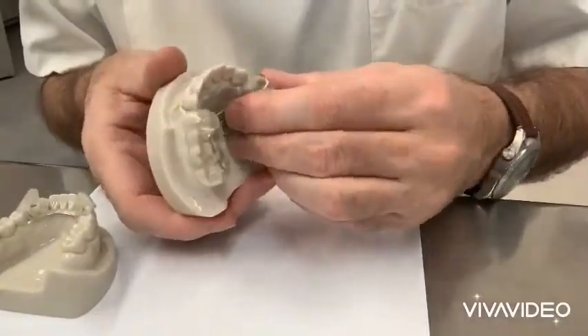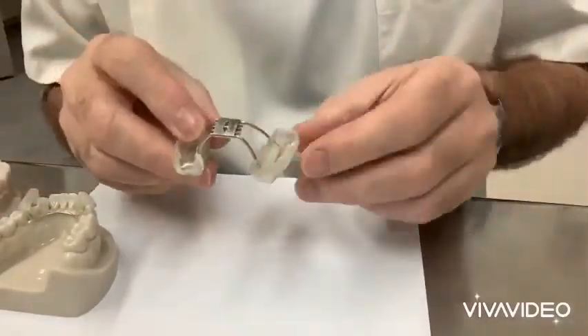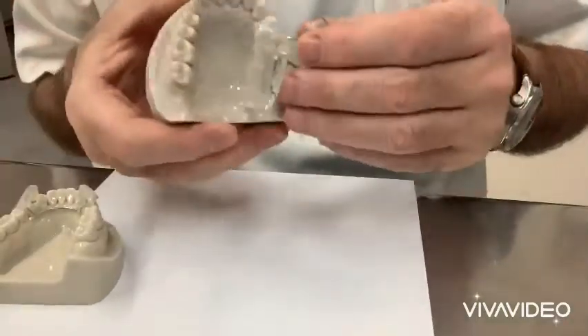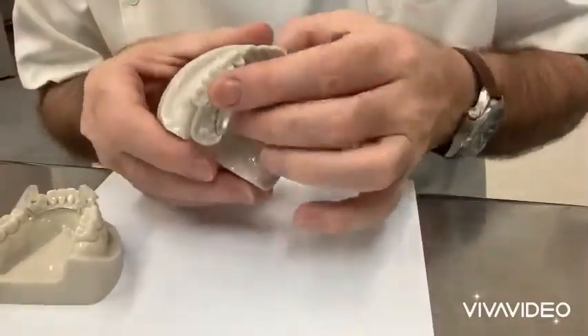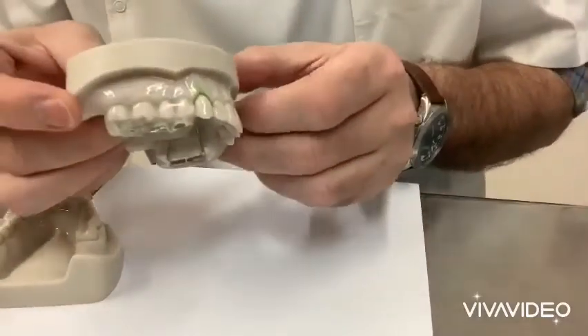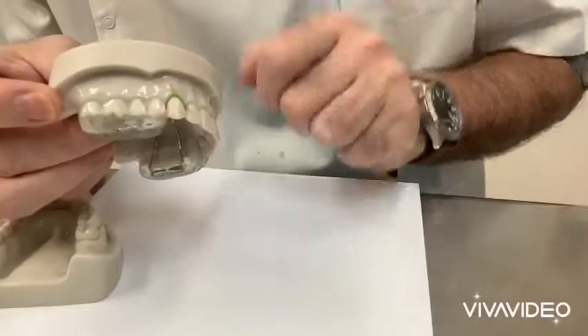If I take the top one off, you can see here it's all acrylic and you bond this in with cement. It clicks in here, and if you look carefully, you can see this is angled at 70 degrees.